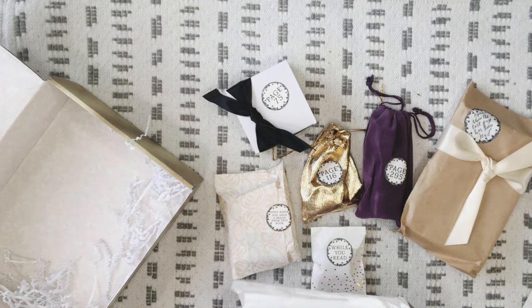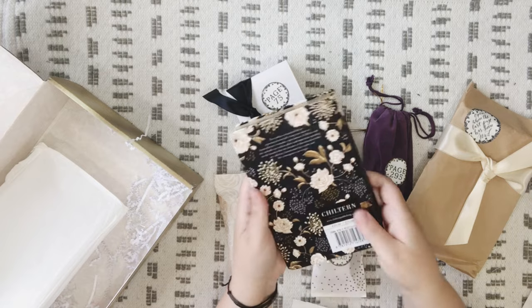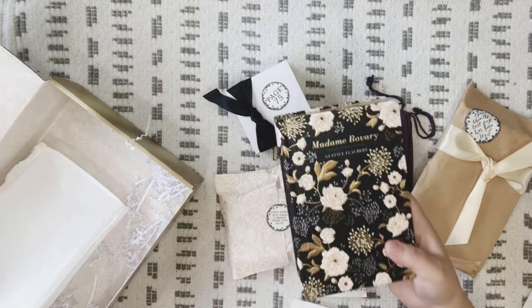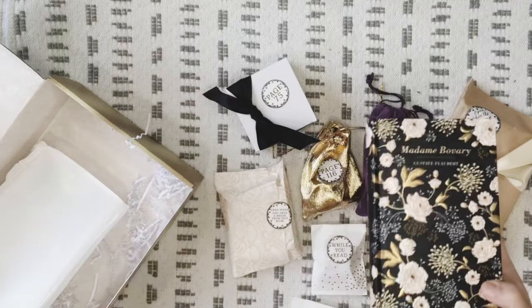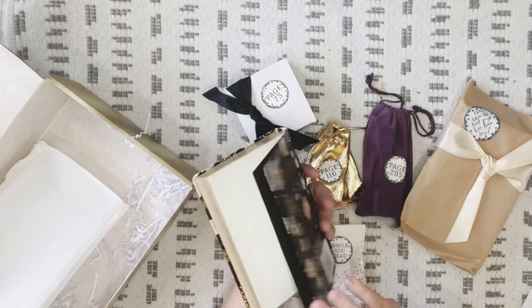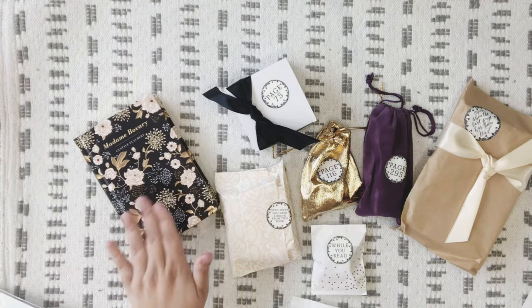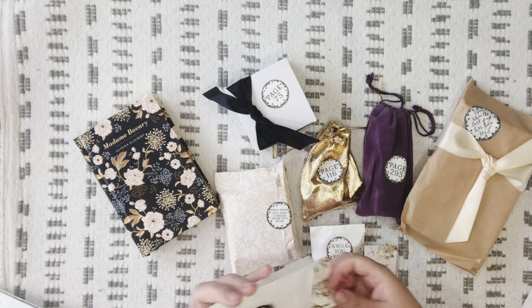And then here is the book — how pretty is this book, oh my gosh, how beautiful! You can see that pattern and design. I'm in love with this book, I'm just in awe of how beautiful it is. That's gorgeous. We've got the book here. Let's start with these because these are our little accessories.